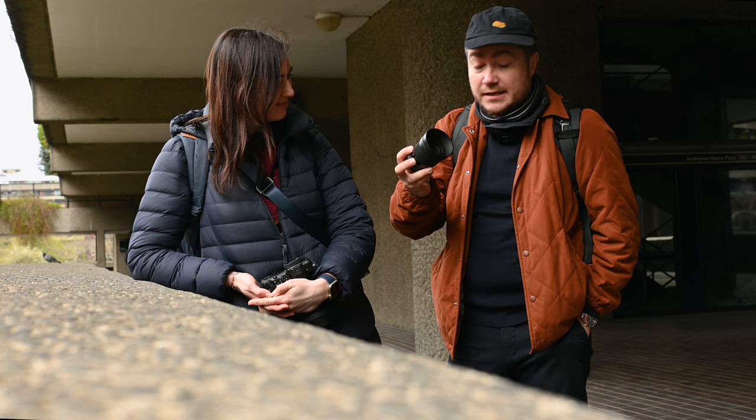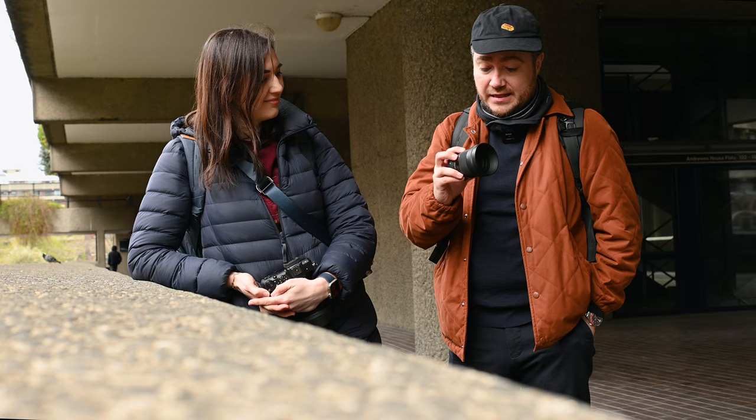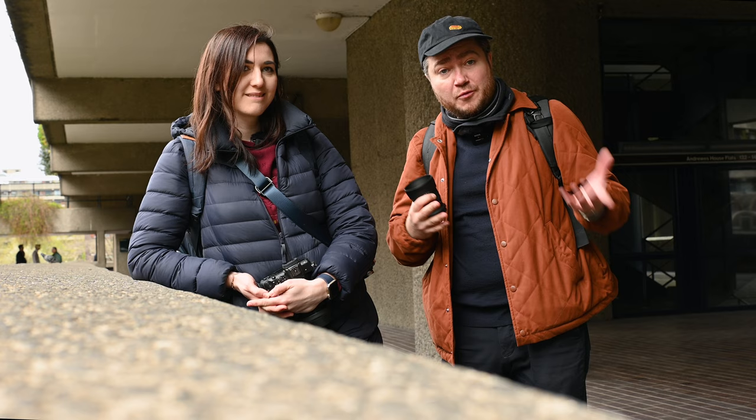Hello, here we are in Barbican again. It's part two of this video. Sigma launched Z lenses and we reviewed one already, which was 16mm. But now we have a portrait lens with us, which is 56mm f1.4, which is roughly equivalent of your standard 85mm lens. So we're going to take some portraits.